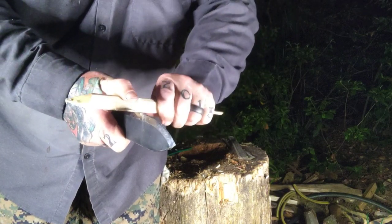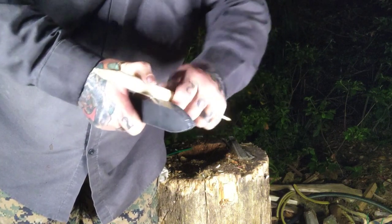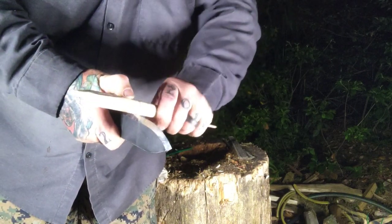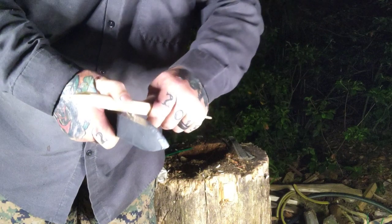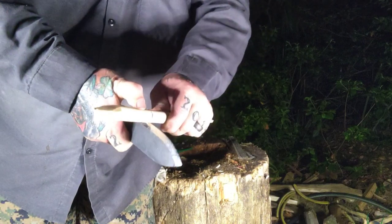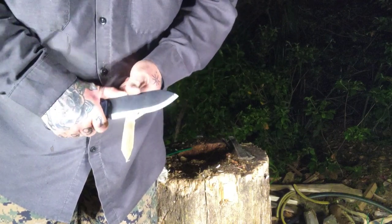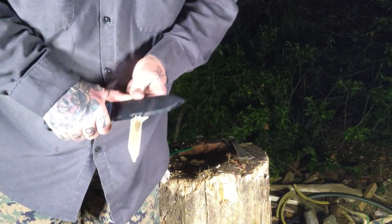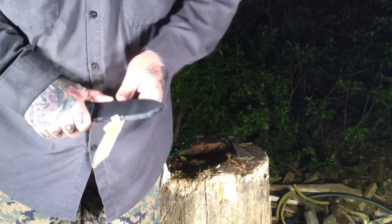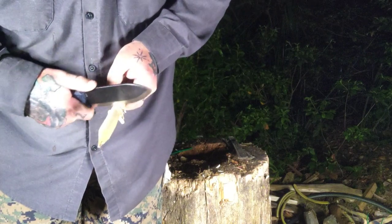Right here we're going to kind of scribe the stick, do some stop cuts, do a little feather sticking — some finer work. This knife was hard to put down, it really truly was. I love the sharpness, and just the whole aesthetic also. It is a bigger knife — a four-and-a-half inch handle, a five-plus inch blade — so you've got about a nine to nine-and-a-half inch overall length, with an inch-and-a-half width on the blade that gives you some real slicing capabilities.